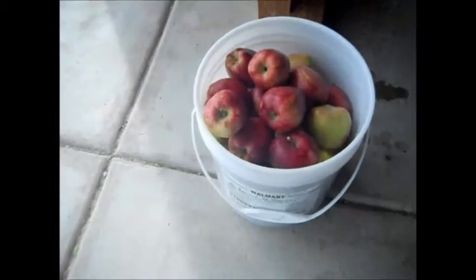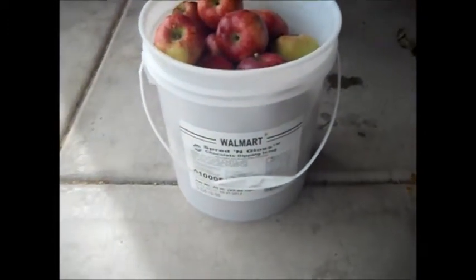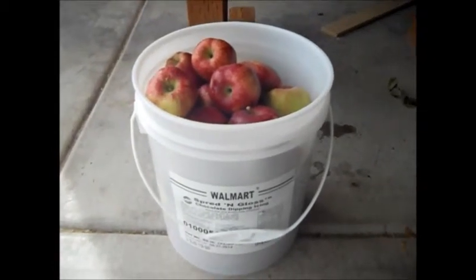This is my bucket of apples. This is a four gallon bucket and this bucket will give me one gallon of juice.